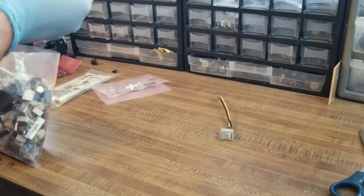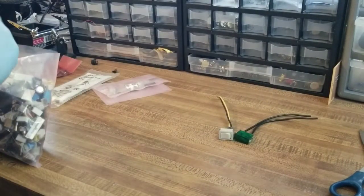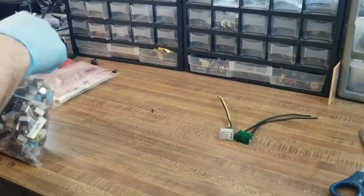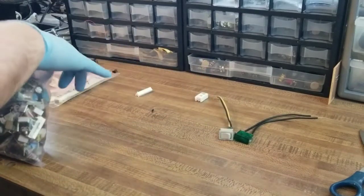Rocker switch — kind of cool. Precision resistor, maybe? We'll go silent now and go fast through the unboxing.